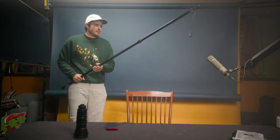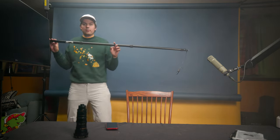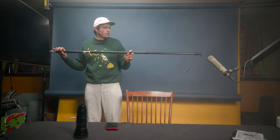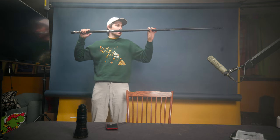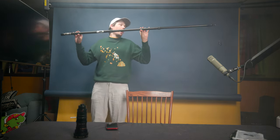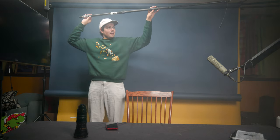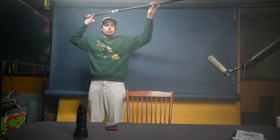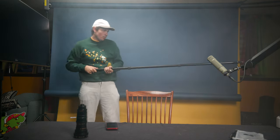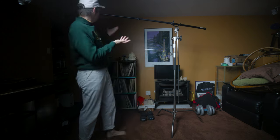Boom poles — how to hold them. A lot of people hold them like fishing poles, which isn't ideal. You want to hold the pole up gently above the talent, because any movement creates micro sounds on the mic. You can rest it on your shoulder during a long take, but ideally hold it up and angle it between two people in a dialogue scene, or over whoever is speaking. Don't tap or shake the pole. A boom pole holder clamp is a great investment for interviews.